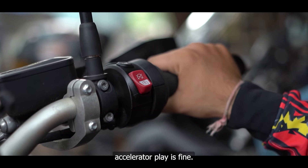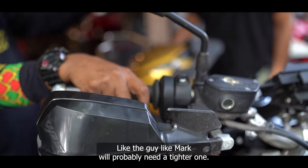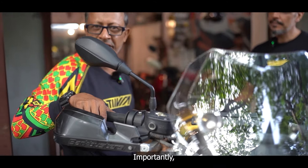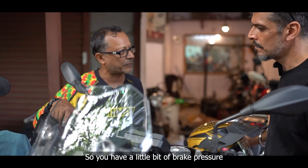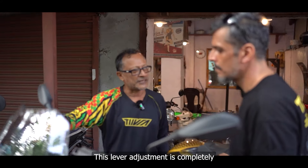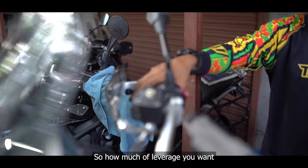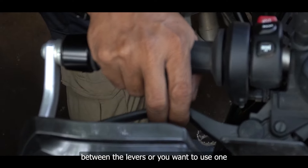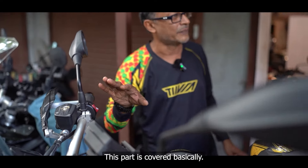Accelerator play is fine and not so critical unless you are on a race track — a guy like Mark would probably need a tighter one. But this play is still okay. Brake pressure: importantly, check that you have brake pressure and it's not gone flat. Lever adjustment is completely personal — how much leverage you want, whether you use one finger, two fingers, or a full grab.